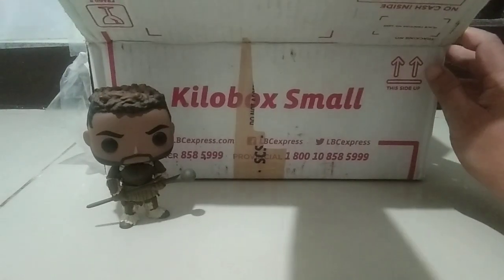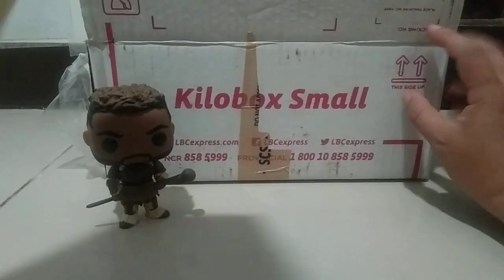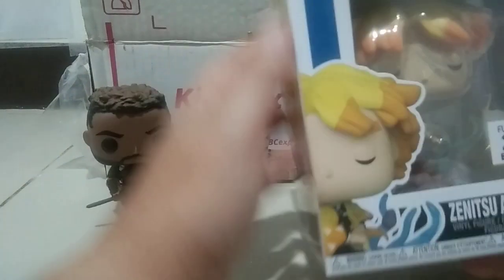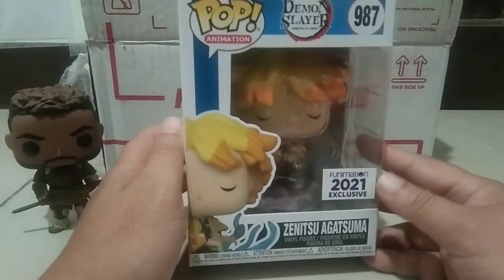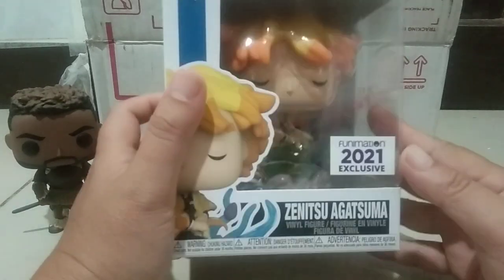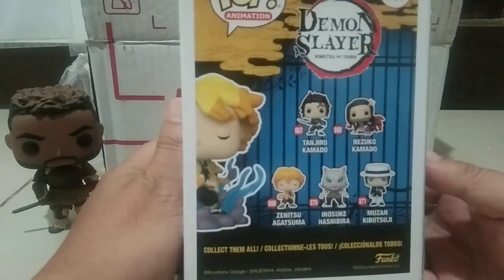We have the first one — yes! This line is getting popular here in the Philippines. It's Demon Slayer, and we got Zenitsu Agatsuma, the animation 2021 exclusive.